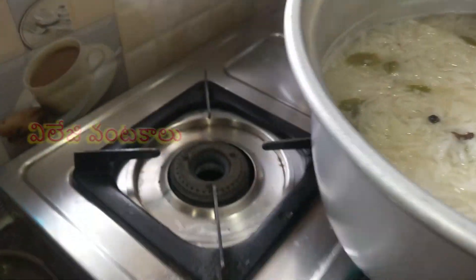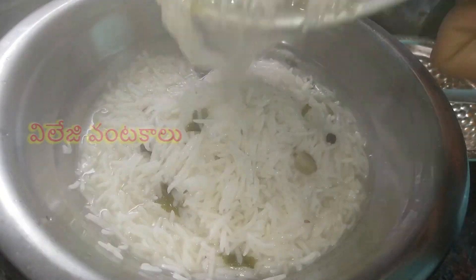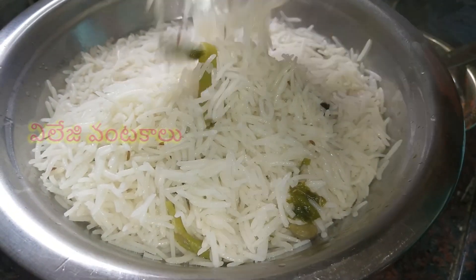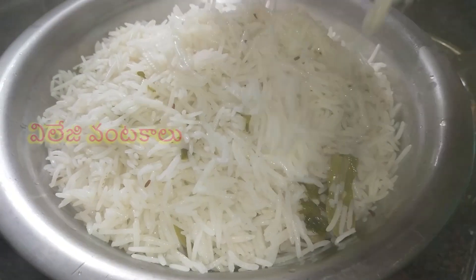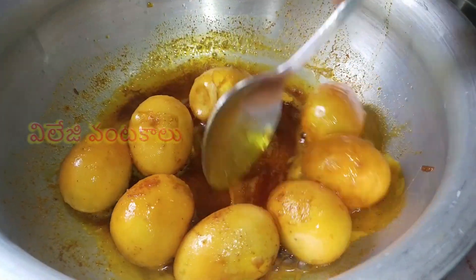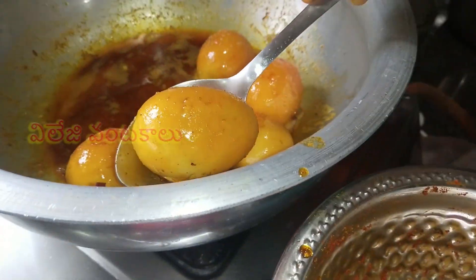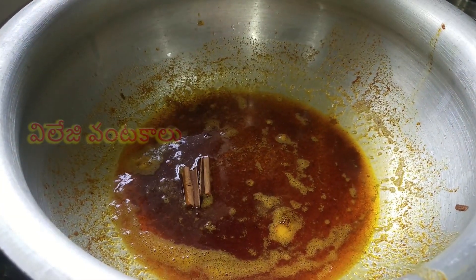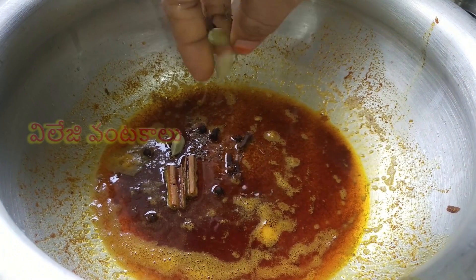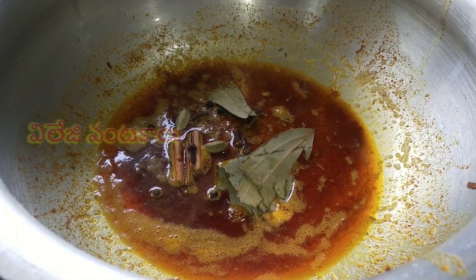Add some rice, add some oil, and add a little water. Add a small amount of oil to the top. Let the vegetables fry in the water. Fry the vegetables and pour the sauce into the pan.